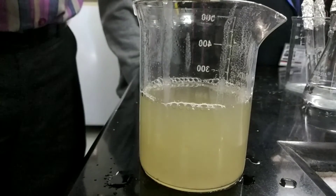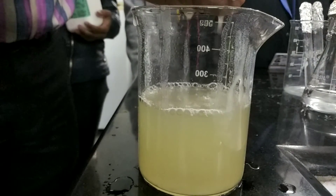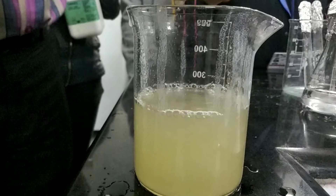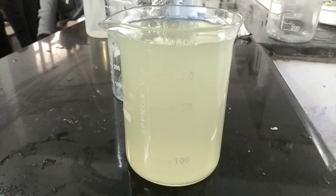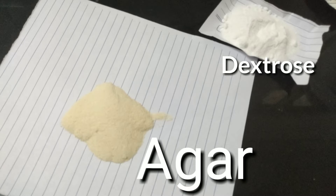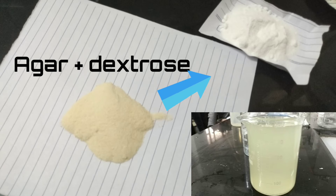You will notice a decrease in volume — we added 1000 ml of distilled water but the volume is less after boiling due to evaporation from the heat applied. We need to make up the volume by adding more distilled water to the potato infusion. Now our potato infusion is ready. We add 20 grams of dextrose and 15 grams of agar powder to the potato infusion to make the complete potato dextrose agar.